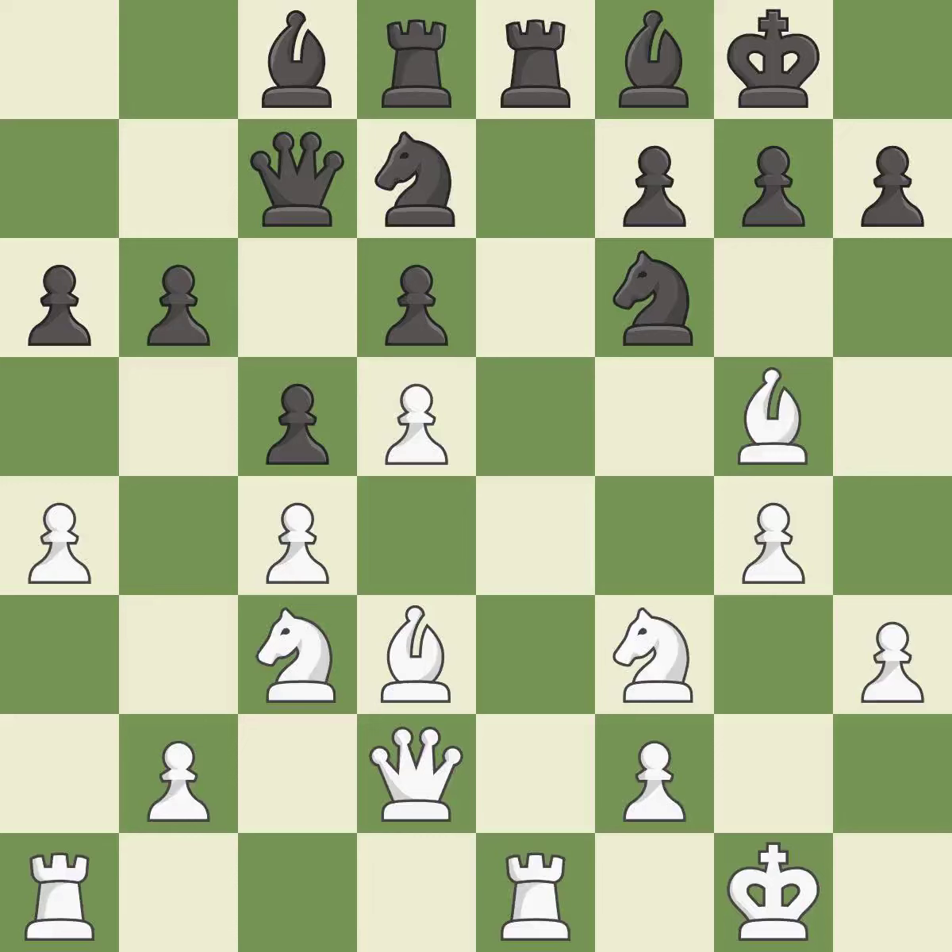This moves the bishop to a better location, allowing it to control more squares — good. This moves the bishop to a more active square, making it gain scope — good. After all captures, this is an equal trade — best. Recaptures — best. This fights against the opposing rook for the open file — best. This is an equal trade — good.